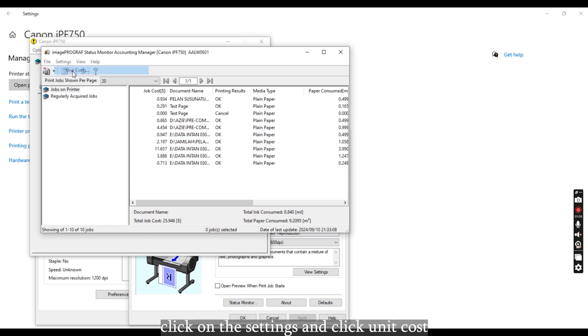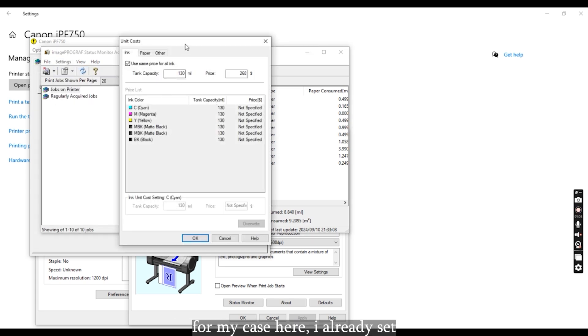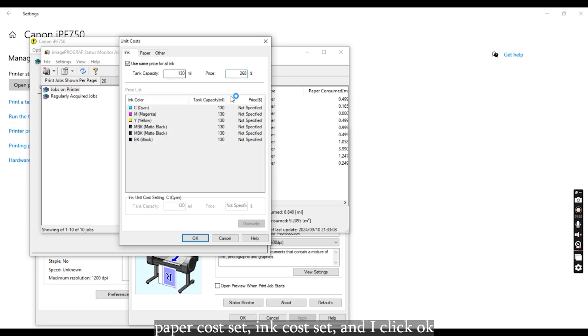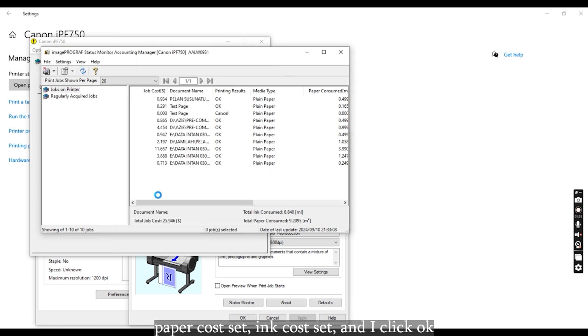Click on Settings and then Unit Cost. For my case, I've already set the individual ink to 130 ml and the cost is RM268. For the paper, I'm using A1 size, which is 594 millimeters wide, and the paper roll length is 50 meters. The price for the paper is RM25. Paper cost set, ink cost set, and I click OK.